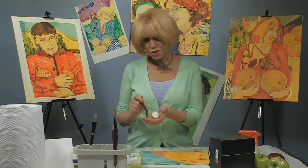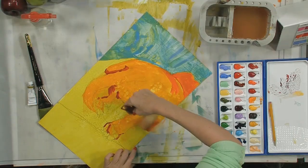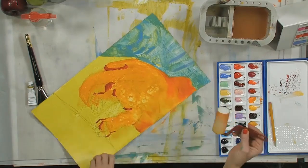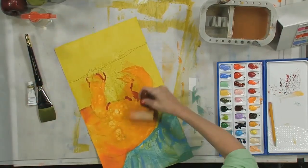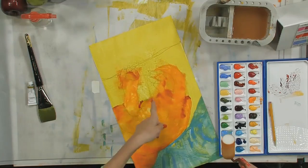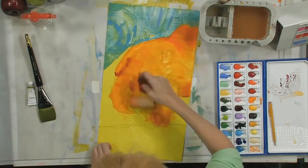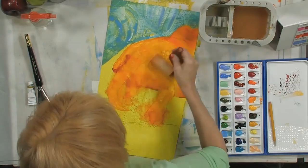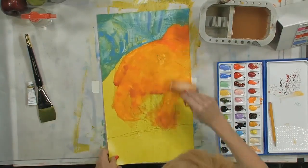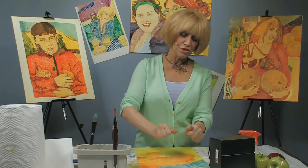We're going to take the same roller - or a different one if you're using conflicting colors; make sure you use either different rollers or clean them well between uses. I'm going to roll out some of these little shadows. I don't care that I'm going over the lines because her bed is going to be a different color so we're going to paint right over that anyway.